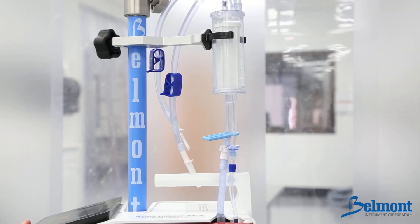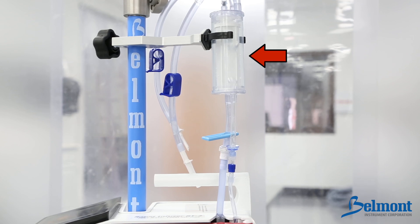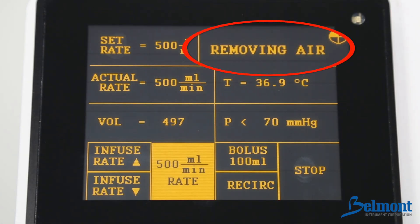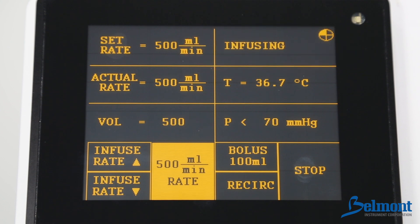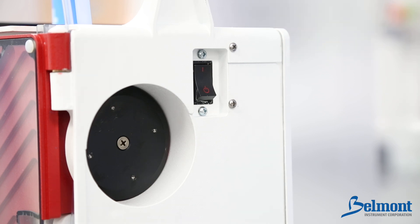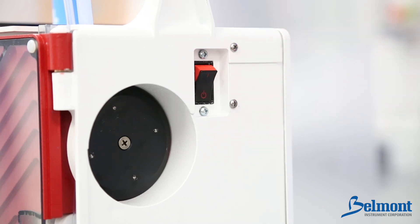As fluids are warmed, gases are formed. The Belmont Rapid Infuser RI2 will trap these gases within the system and automatically purge them into the atmosphere. When this occurs, 'removing air' will be briefly displayed on the screen and you may see bubbles escape through the recirculation or vent line. At the end of the procedure, be sure to disconnect from the patient and power down by turning off the power switch.